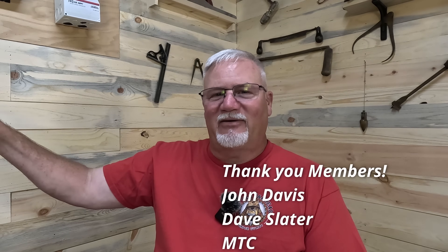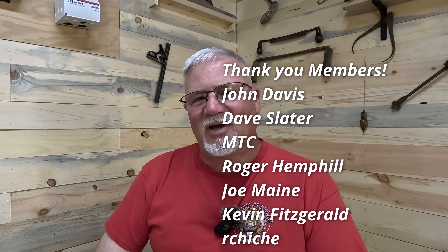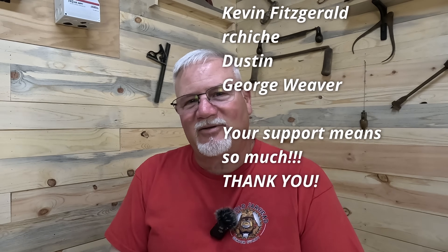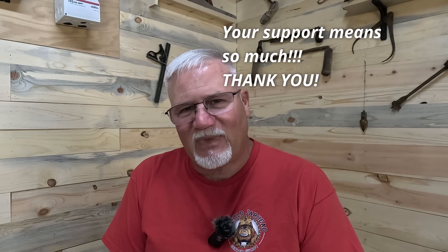That's pretty much it from an upgrading standpoint. Let me know what you think — did I hit the main points? Did I give you some ideas? Drop a comment below. I answer every question, folks, as long as I can keep up with them. I'm going to drop another video for you to check out. I appreciate you watching, and thanks to all my members for being there and helping me out. Y'all have a great day. The old Jarhead out.